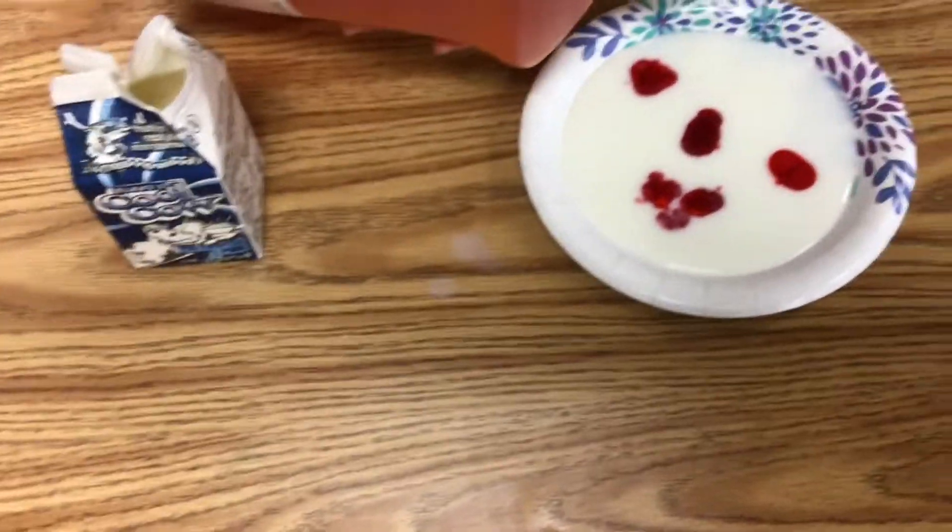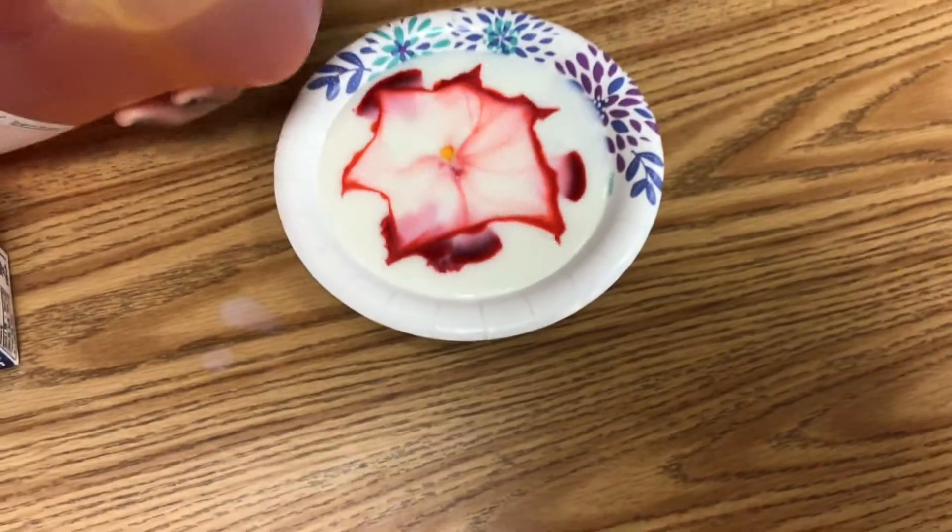And now pour a little bit of soap. You know what? It expands.